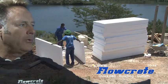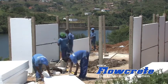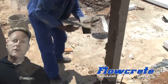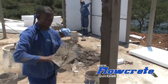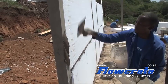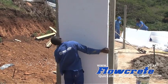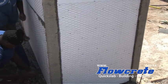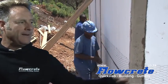Polystyrene voidformers are fitted between the concrete columns and are set in regular mortar. Mesh is then wrapped around the entire structure, kept in position by these u-nails.